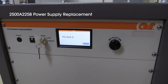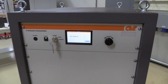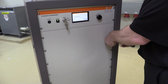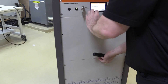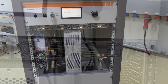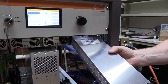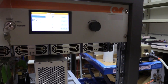Identifying a defective power supply is easy, again by a combination of the front panel display and locating the power supply with the red LED. To replace one of the RF module power supplies, AR will simply remove the 8U filler panel on the front of the amplifier, then unlatch and slide out the power supply. After sliding in the replacement module, place the panel back on and your amplifier will be back and ready for full function.